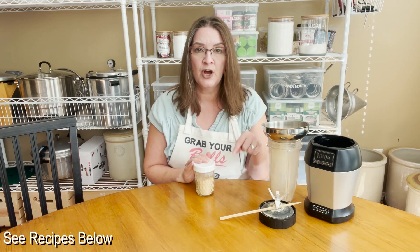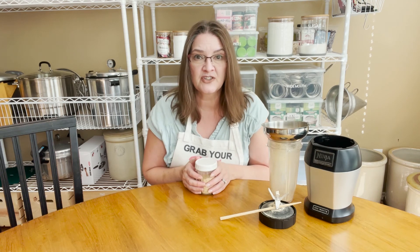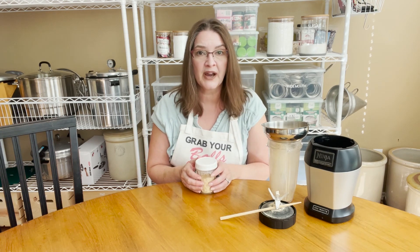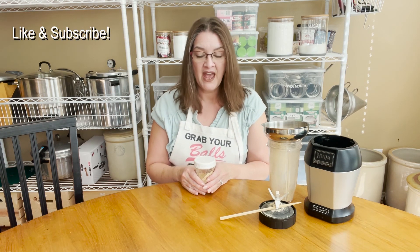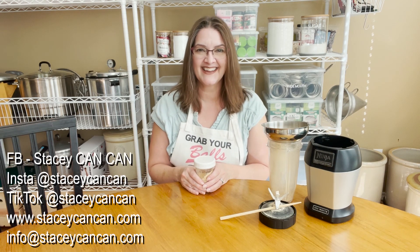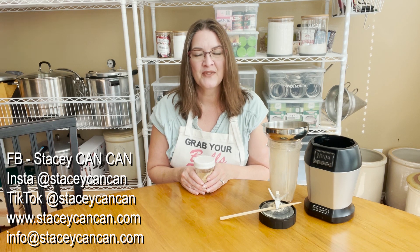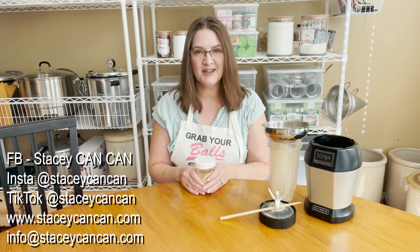I added a few links below to some recipes and information on how to dehydrate — there's a lot of information online, so feel free to Google around. Please like and subscribe to the page. If you have any questions, comments, suggestions, or feedback, please reach out. I'm on Facebook, TikTok, and Instagram at Stacey Can Can. My website is www.staceycancan.com and my email is info@staceycancan.com. Thanks so much for joining me today, and until next time — happy canning!